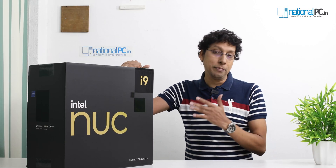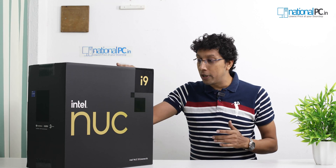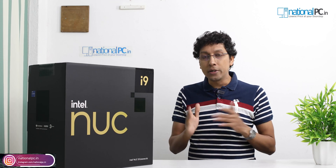Intel NUC-13 Xtreme Kit. This product is available with Intel 13th generation processor with i5, i7, and i9. This particular device is the Intel NUC-13 with the 13900K processor, which is an i9 processor. This Xtreme Kit has many more features — I will tell you one by one. First of all, this product has the 13th generation processor. This product supports DDR5 RAM up to 64 GB and also supports 4800 MHz. This device has two LAN ports — one is 10 Gbps and one is 2.5 Gbps. Both are super fast.